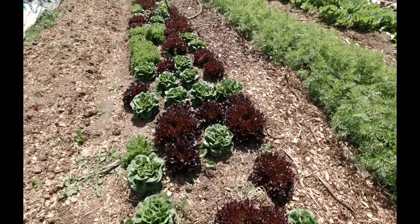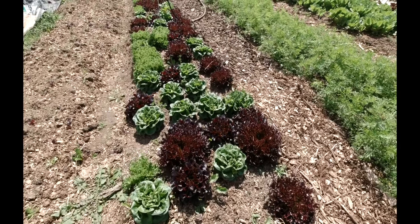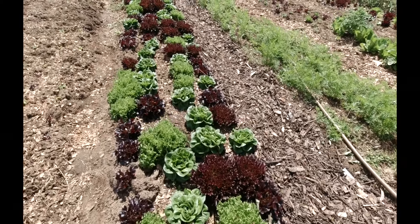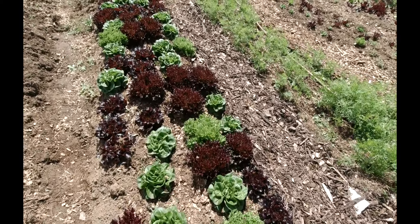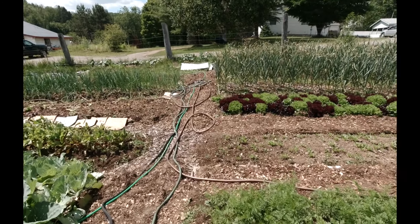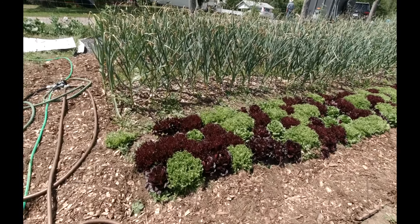One reason I like the Salanova lettuce is when I cut and wash it and get it to my customers, it has a two-week shelf life at least. I had a lady come up to me the other day, said she's had it in her fridge for almost three weeks. You guys as farmers or gardeners know that when you cut your food fresh, it's gonna last a long time in the fridge. It's not like that stuff you get from the grocery store, where by the time it gets to you things are pretty much almost rotten.